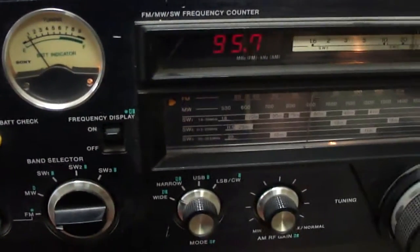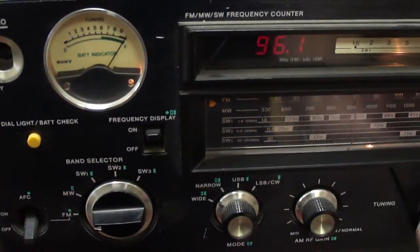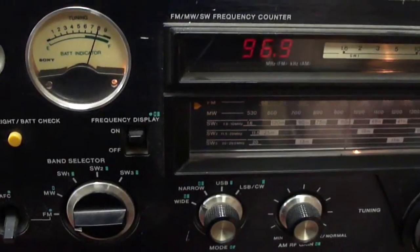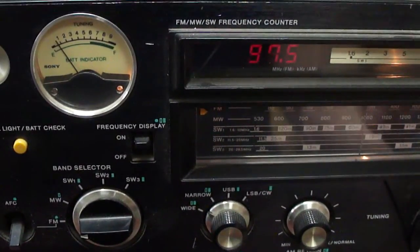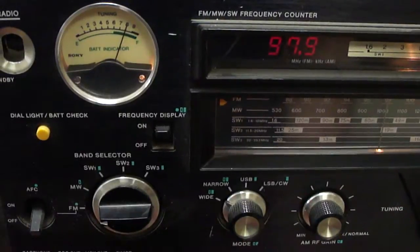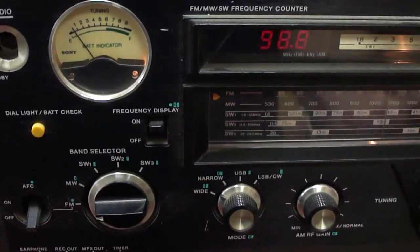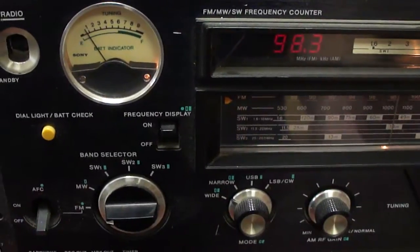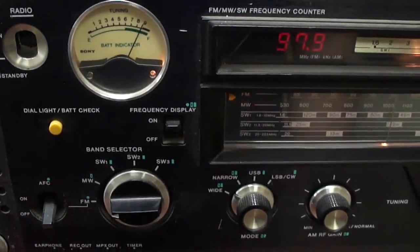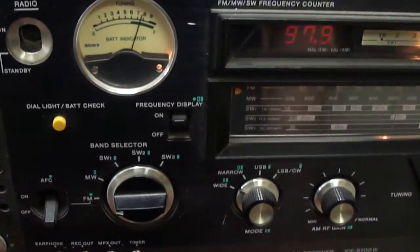[Another station fragment: 'It was 1989...'] There's another Cumulus station with carrier and no audio. What probably happened is that the transmitter sites are remote and the studio probably lost power, and there may not be backup facilities, or they're not working at the studios, so there's no audio going to the transmitters.